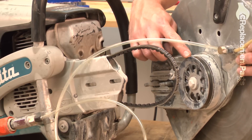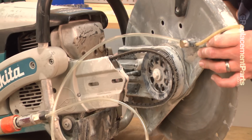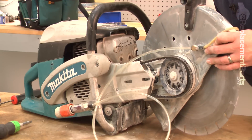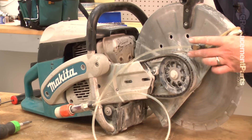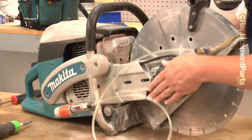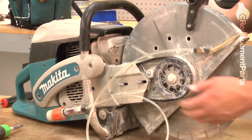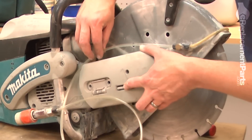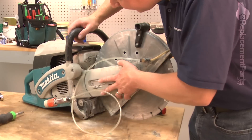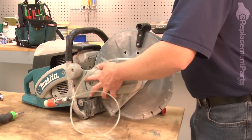Now I'll thread the belt back onto the pulley on the cutter head and the studs through the arm. Now reinstall the belt tensioning cover — I'll place it on the saw, and at this point I'll just secure the nuts finger tight.